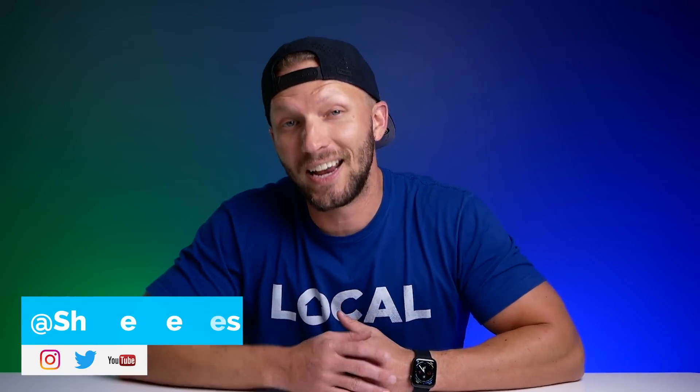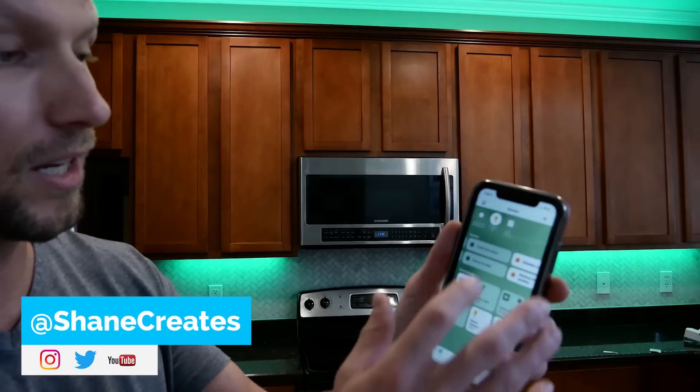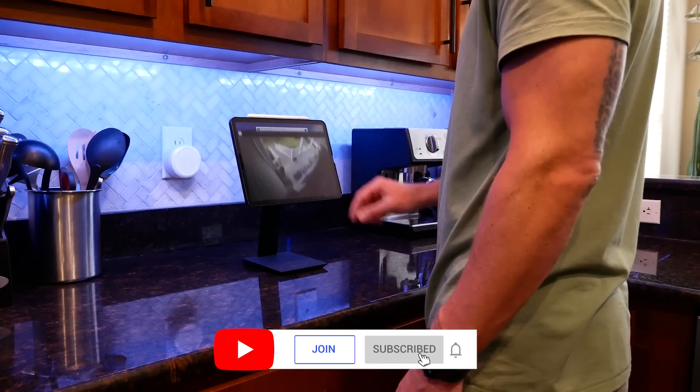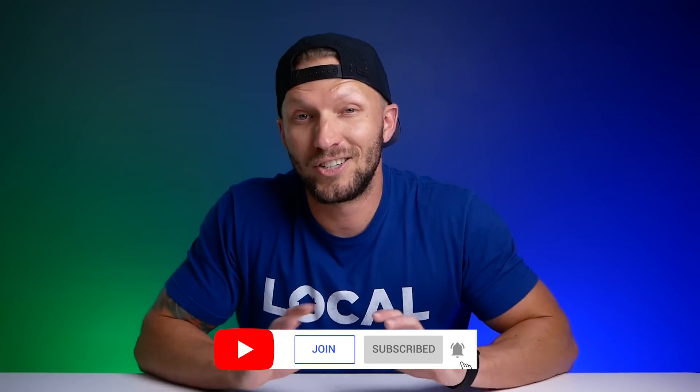What's up guys? My name is Shane, if this is your first time here, and this channel is all about building an easy smart home using Apple's HomeKit, with new videos published every Sunday and live streams every Wednesday. All right, so let's go ahead and jump right in here.